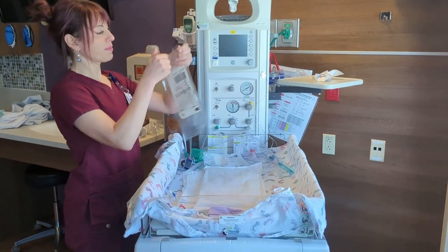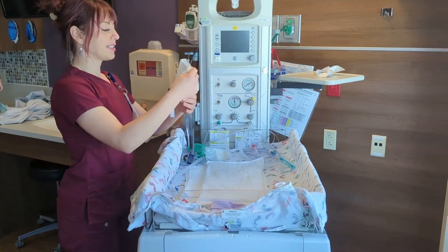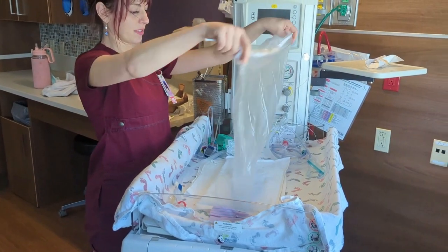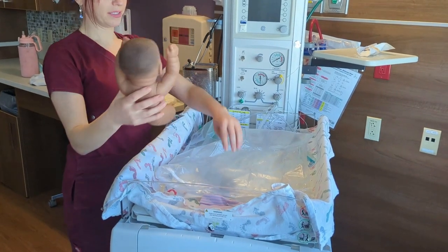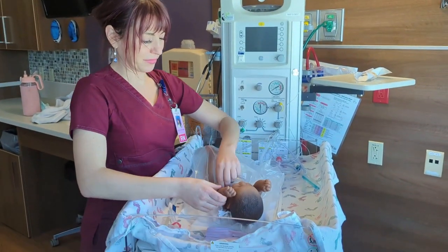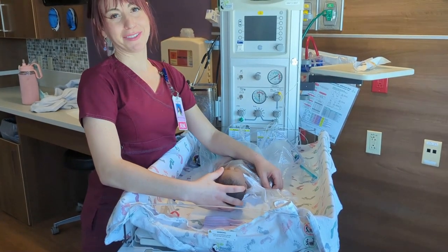The other thing we're going to do to set up for this small baby is a polyethylene wrap or bag like this one. When our small baby comes out, it can be wrapped up — keep those arms in. You'll never wrap around the infant's face.